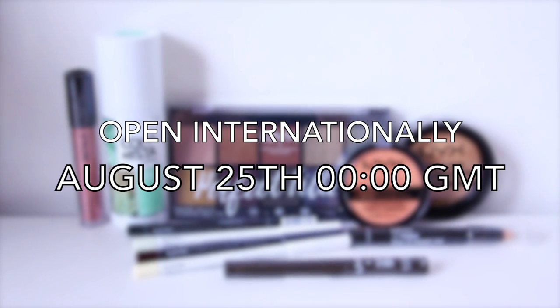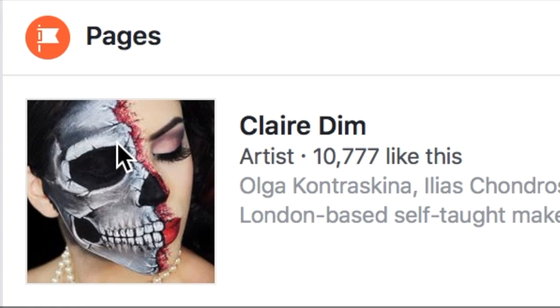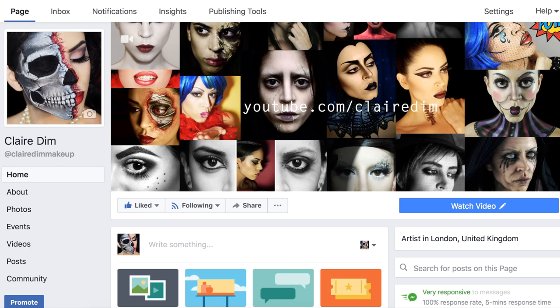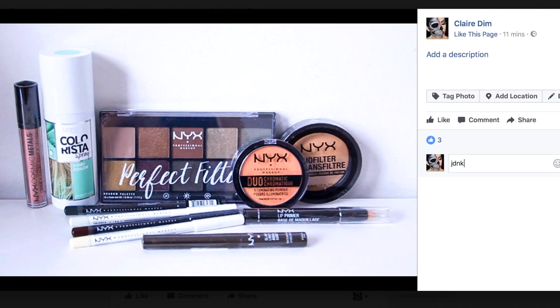It is running on my Facebook page, so in order to be eligible to win these items, you have to be a subscriber of my channel, like my Facebook page, and also post a comment on this picture — which will be pinned at the top of my page — saying what your favorite makeup look is. Feel free to tag your friends so you can up your odds or give them a chance to win as well. If you've got any additional questions, feel free to leave them in the comments down below, and good luck!